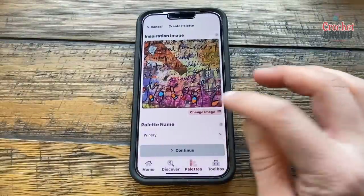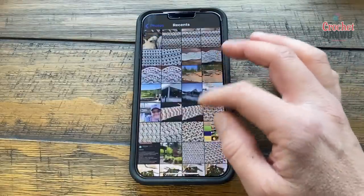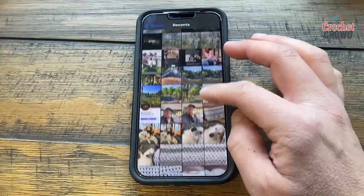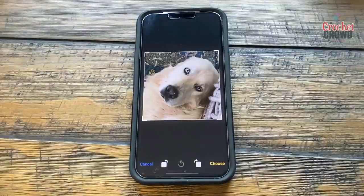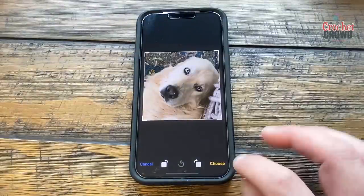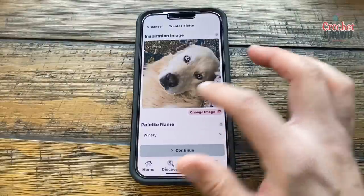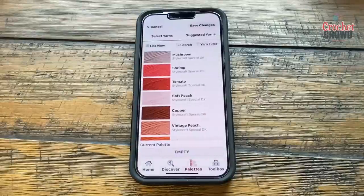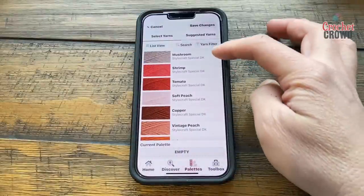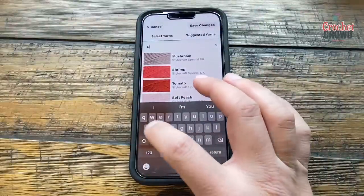You can change the image, so let's find a photo of my boyfriend. There he is! I'm going to take a photograph of Salty and choose him. It will change and I want to continue. You can make color palettes and name the palette. Maybe you have a specific yarn you want to play with — it gives some recommendations — so I'll search for Caron Simply Soft.